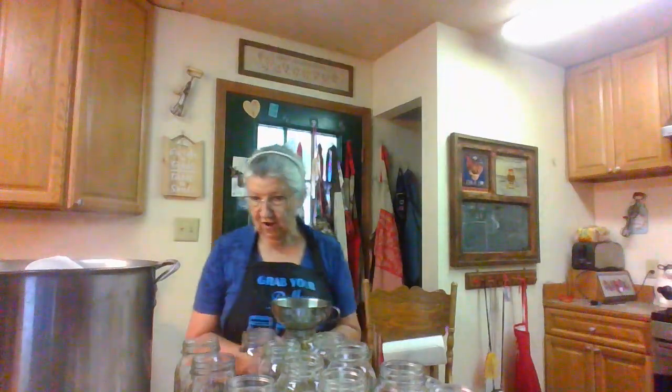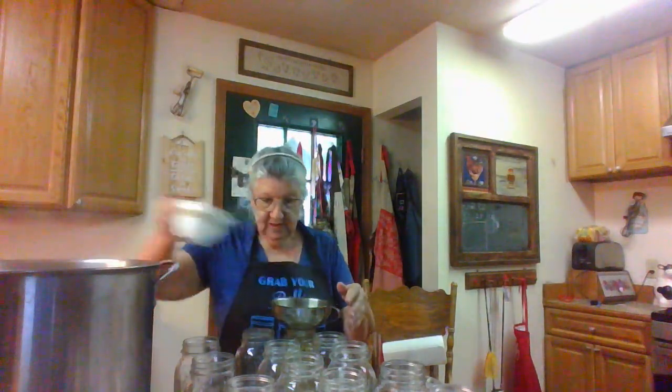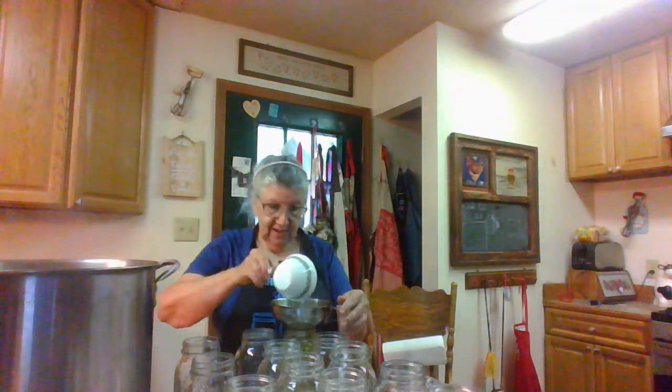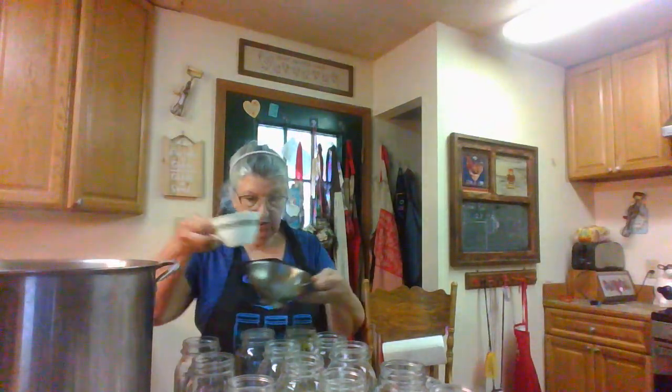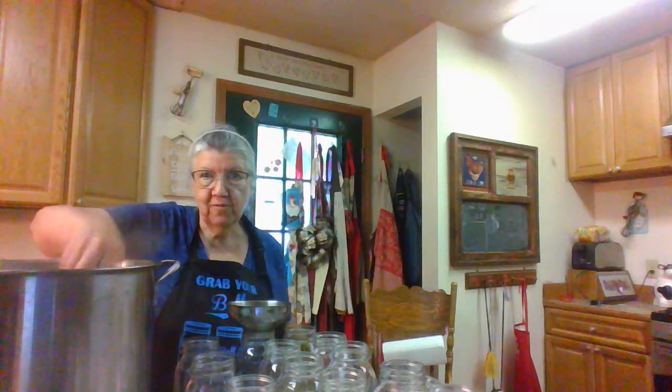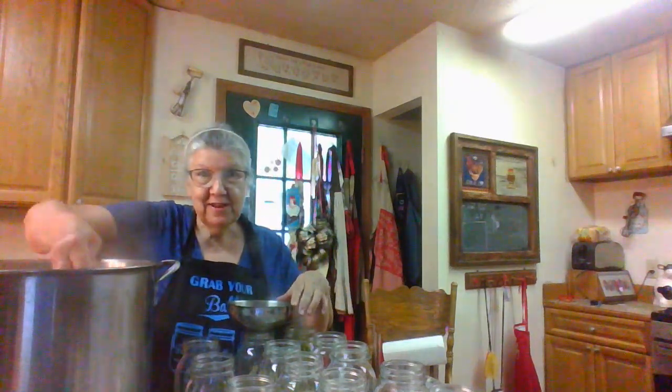Now back to filling these jars. That was hot. I just guess at it, but I get it about an inch from the top — that's what I do. And I'm going to fill two or three of them and then take them across and put them in the canner. Starting to smell like green beans.